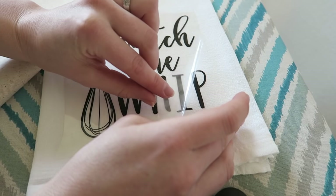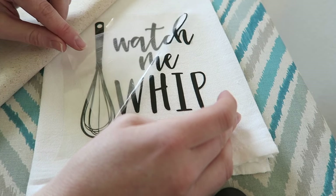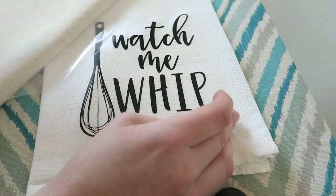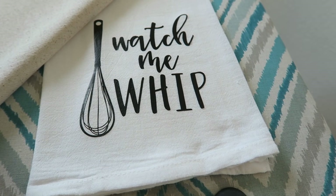Once you're done, you can go ahead and carefully peel off the plastic. I like to do mine again with just the fabric for another 15 seconds on each spot.